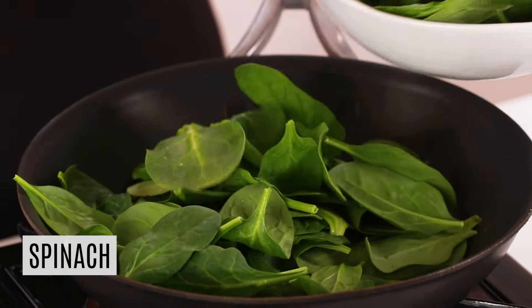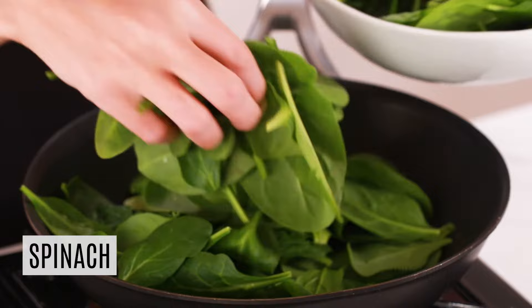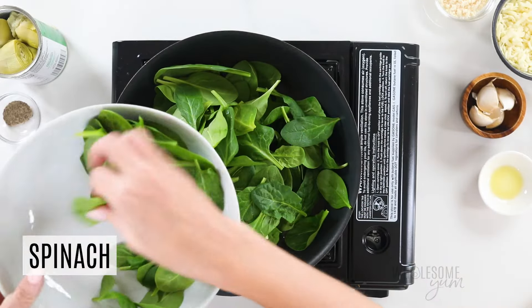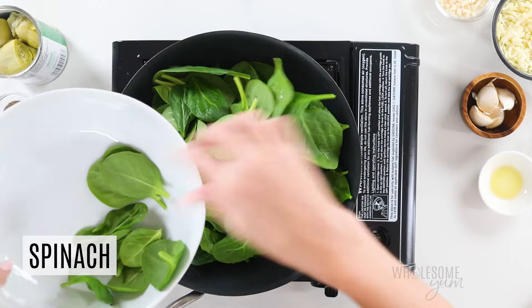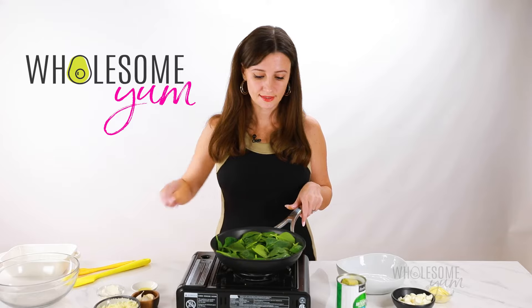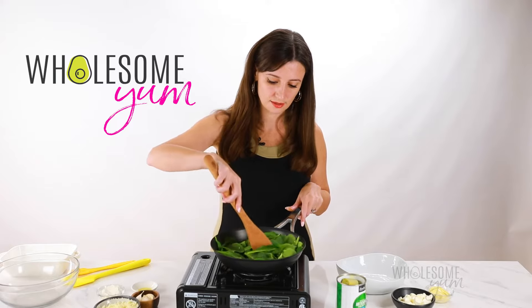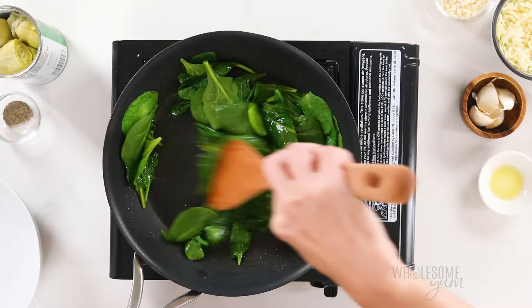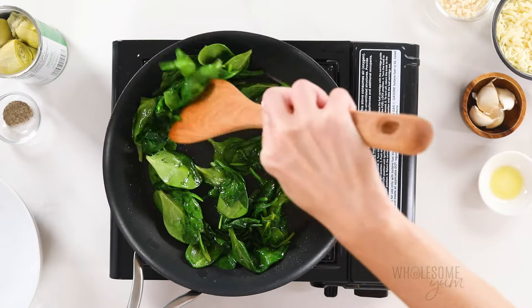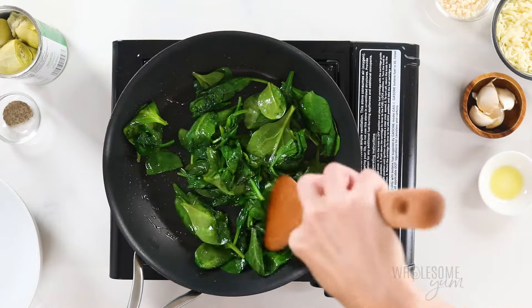If you only have frozen spinach on hand, you can use that as well. If you do that, you actually will not even need to cook it. All you're going to have to do is just use a little bit less — about two to two and a half ounces of frozen. This will only take a few minutes to wilt. Just stir it occasionally as you go. And if you want a shortcut, you can also microwave this for about a minute or so. That will wilt the spinach as well.